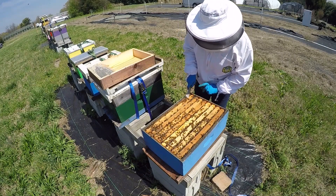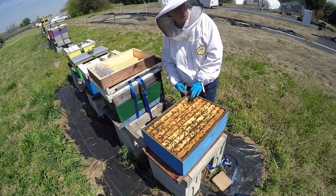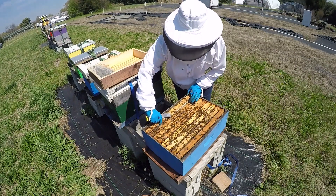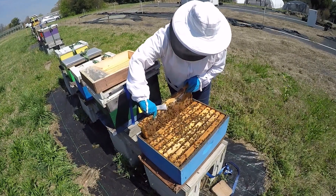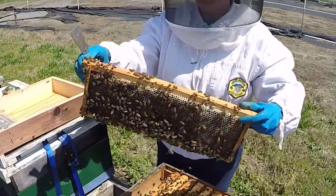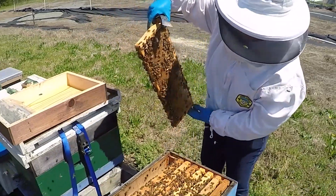How old is this hive? This hive is a new one — it was a package, so it's not been in here but about two weeks. Let's go here at the end and see what they've done. This one has a lot of stores, it has honey and pollen. Quite a bit of nectar in here, so they've been quite, quite busy.